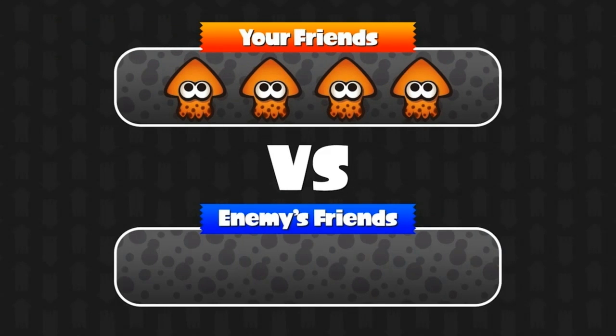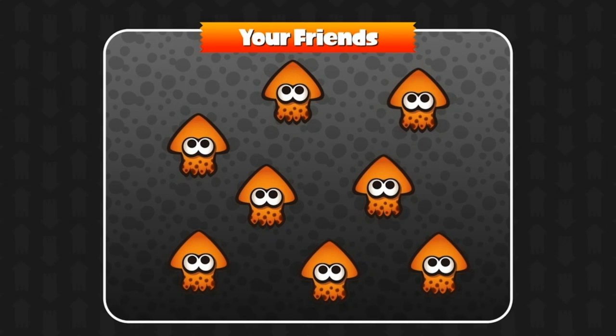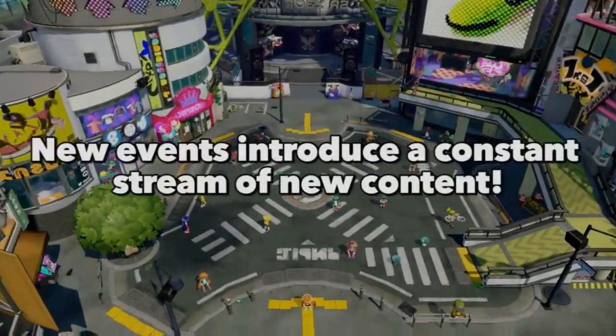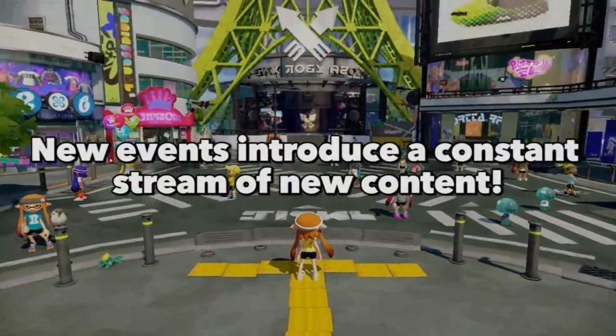The first option allows four friends to team up and search online for another team to battle against. The second option will gather eight friends together to wage custom online battles, enabling players to choose any stage and any rule set they want. This will be perfect for settling old scores or starting up new rivalries with seasoned squid buddies. Sounds tasty! As you can see, there are tons of exciting events coming post-launch.